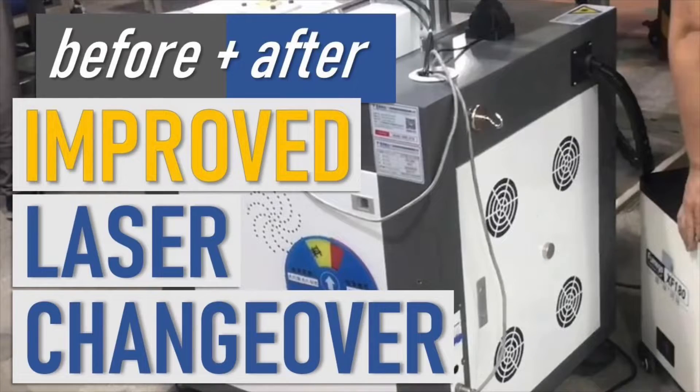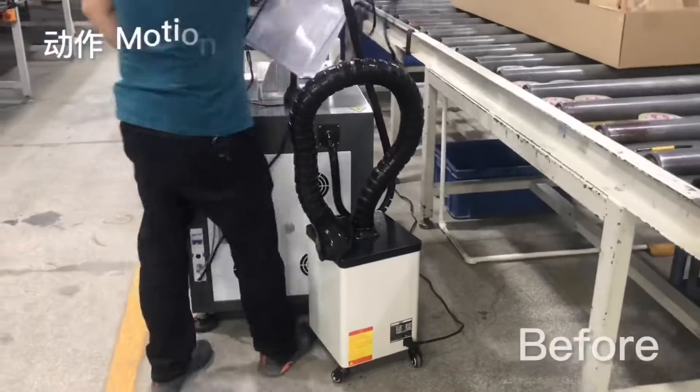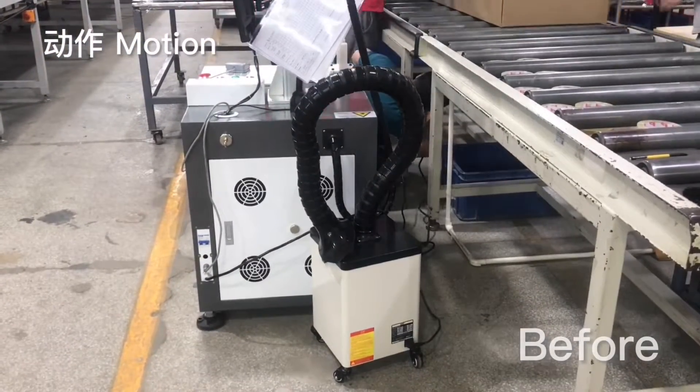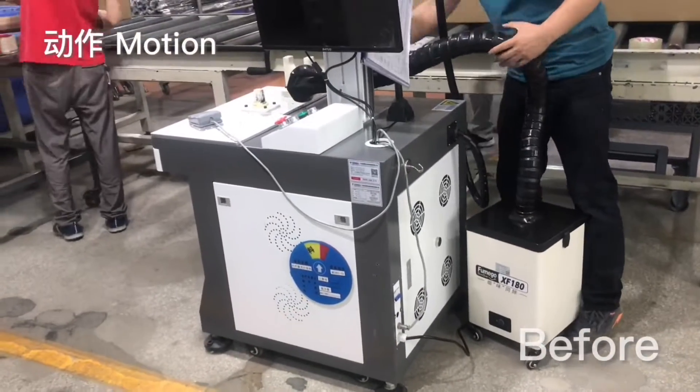Hey folks, over at the engraving station, we've always had this problem where we've got the laser itself and then we've got the extraction device and it's a pain. We've got to set both of them up, we've got to plug them both in, we've got to fiddle with it every time to have it just right.